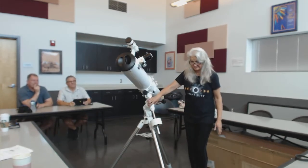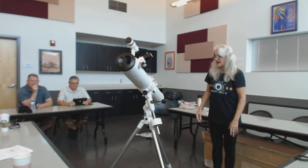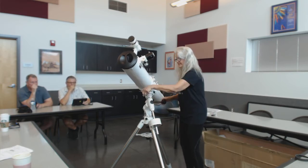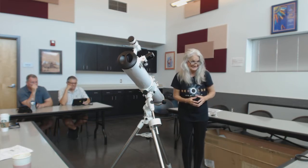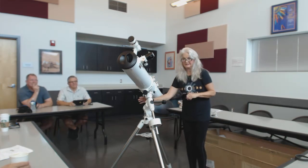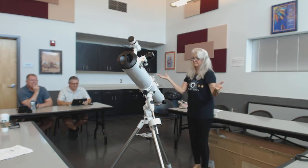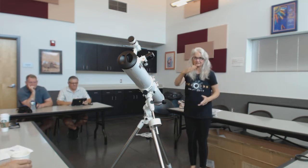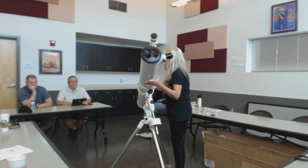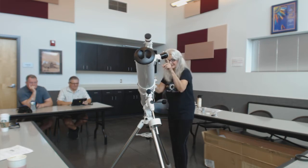The mount I got from Opt — they were running a special, and I paid $279 for it. I'm going to use this with a little RA motor. It has slow motion controls, which is just beautiful — very smooth and very nice. Once I get it polar aligned, I can put the RA motor on there. Once I get to the object, I can just ignite the motor. The motor is only $34. Messier objects are easy to find, and once I find them and get the object centered, I just click on the motor and it will track.